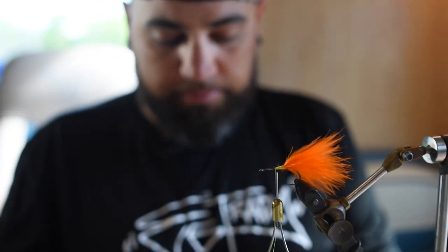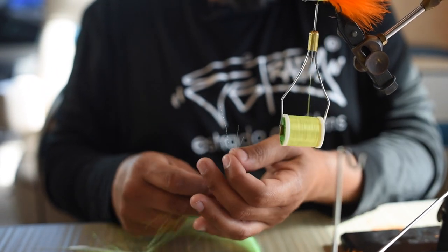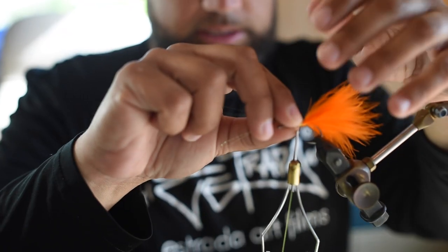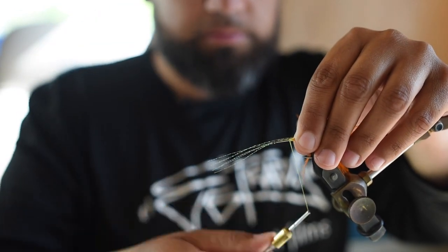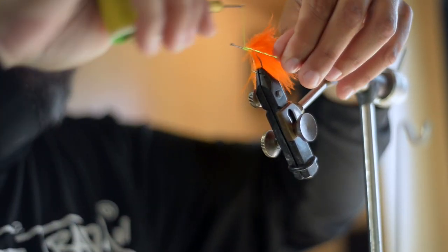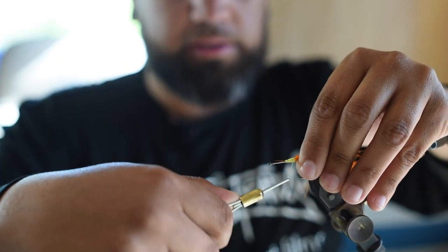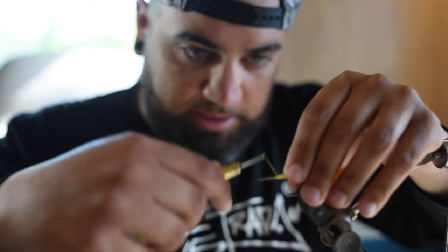I'm adding some green crystal flash to add some depth to the fly. I get about four strands and then double it over, folding it to the other side. I developed this on my own, so I'm probably doing things wrong or not by the book, but it works — and that's all that matters to me.